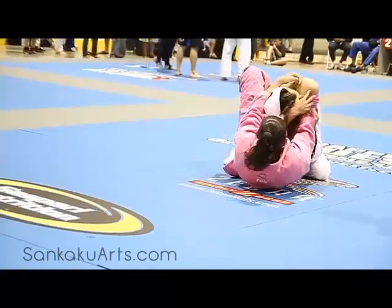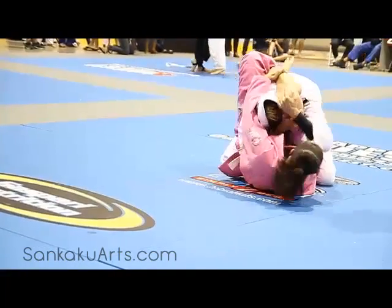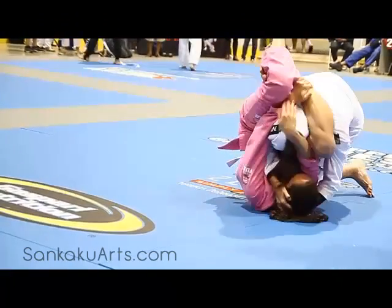You might have to adjust the angle if it's not there, Christina. Put your left foot on the hip and adjust the angle. There you go. Watch your arm.